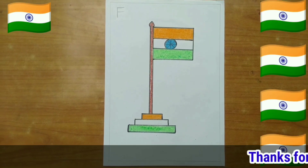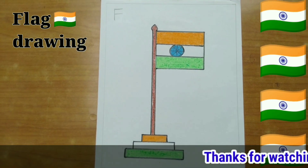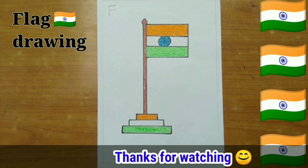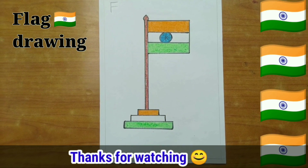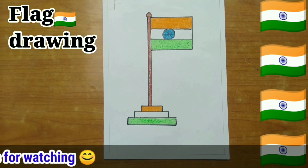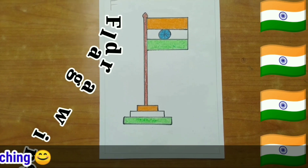Like this — and the flag is ready! Dear children, this video shows how to turn the letter F into an Indian flag step by step. As you see in the video, it's easy to draw anything from alphabets.